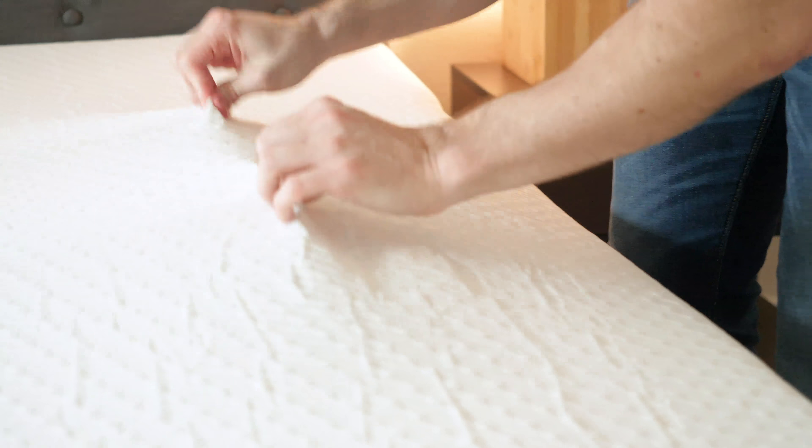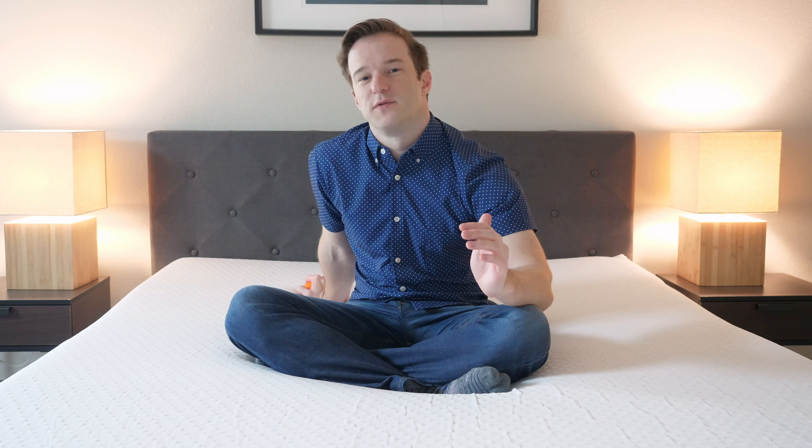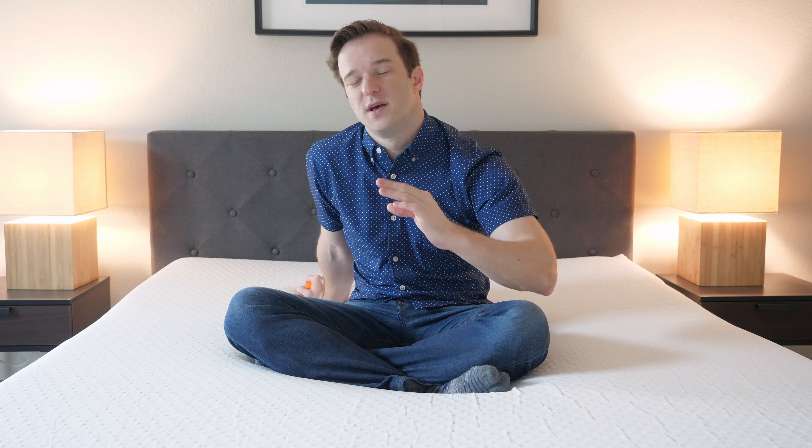Now let's talk about firmness and feel. As far as firmness is concerned, I put this mattress about a 6.5 out of 10, with 10 being the firmest. I would say a note of caution there — I think it probably depends on your weight. You have two layers: the top layer is three inches of a very soft material. If you're heavier, you may press through that more easily and feel a little bit more firmness. If you're lighter, you may not press through that top layer and hit the firm layer underneath. Depending on your weight, you may disagree, but I'm going to go with about a 6.5 out of 10.